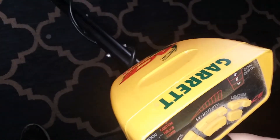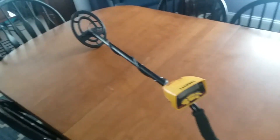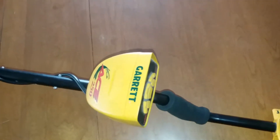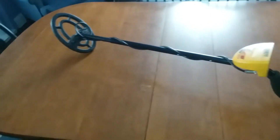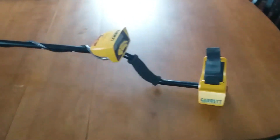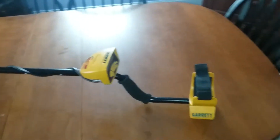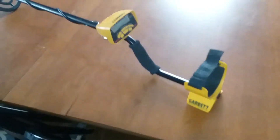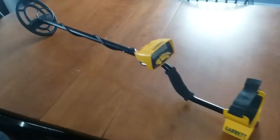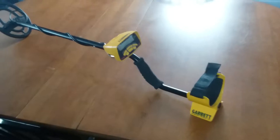It's a Garrett — if you guys know this brand, it's a pretty good brand. This model right here runs about $250 new, so it's a pretty mid-grade. There are obviously a lot of levels of metal detector, and this is kind of a middle range — it's by no means a beginner metal detector, so this is going to work really nicely for what we want to do.